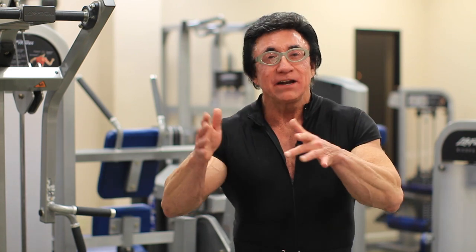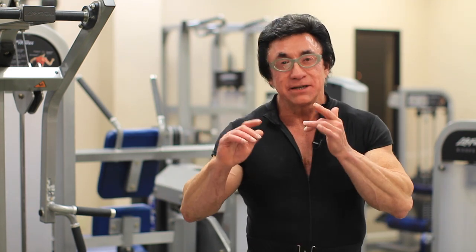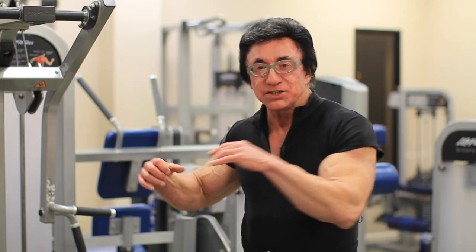...high intensity interval training to your system of training. And we're going to do this with a jab, a reverse punch, and a hook.